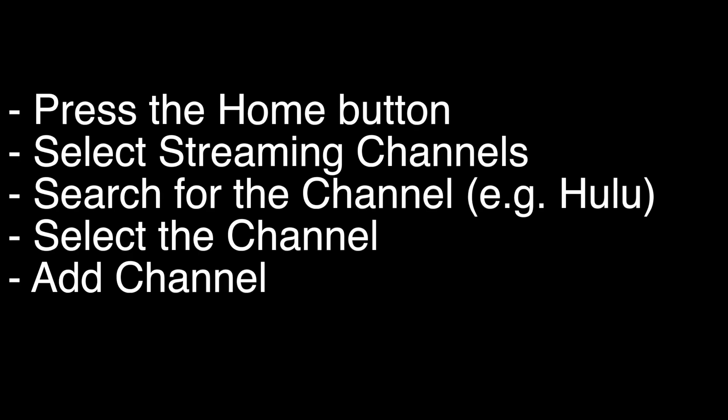On most TCL TVs, including the TCL Roku TV, press the home button on your remote and select streaming channels — they call them channels but they really are just apps. Search for the channel you want to install, like Hulu, then select the channel and add channel.